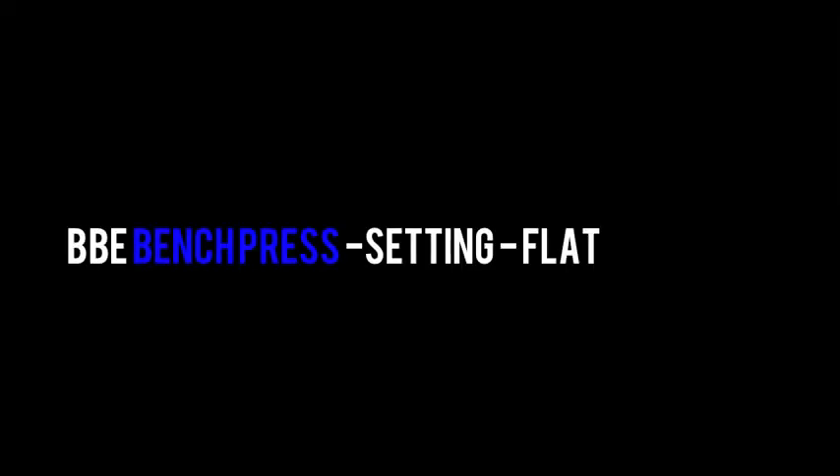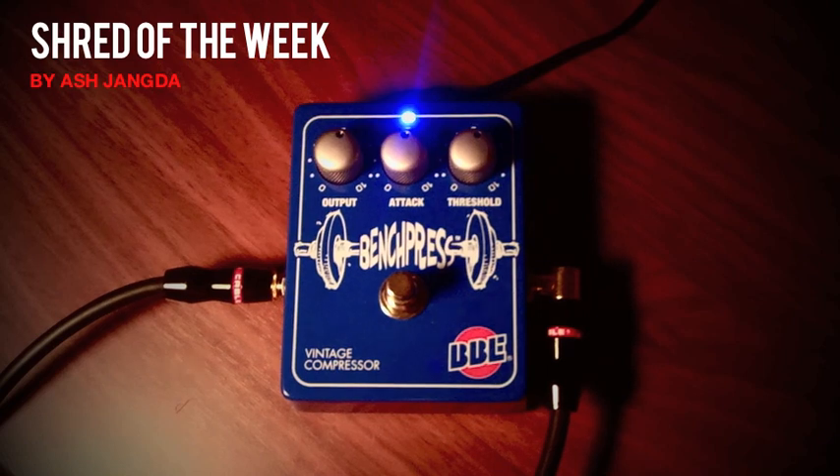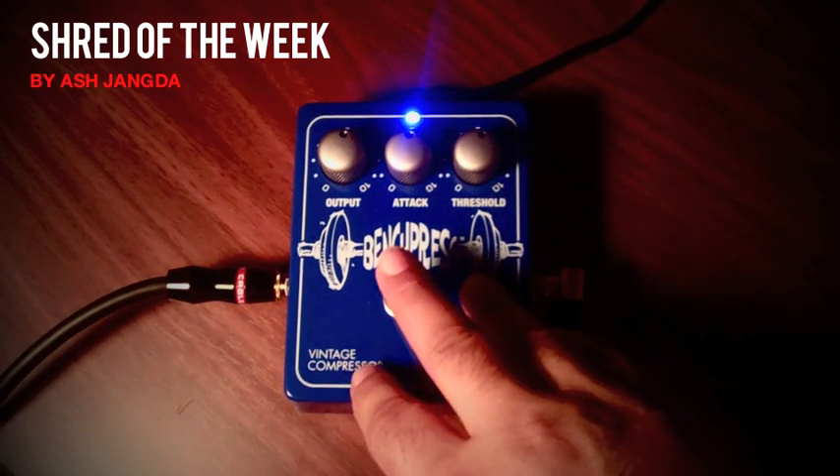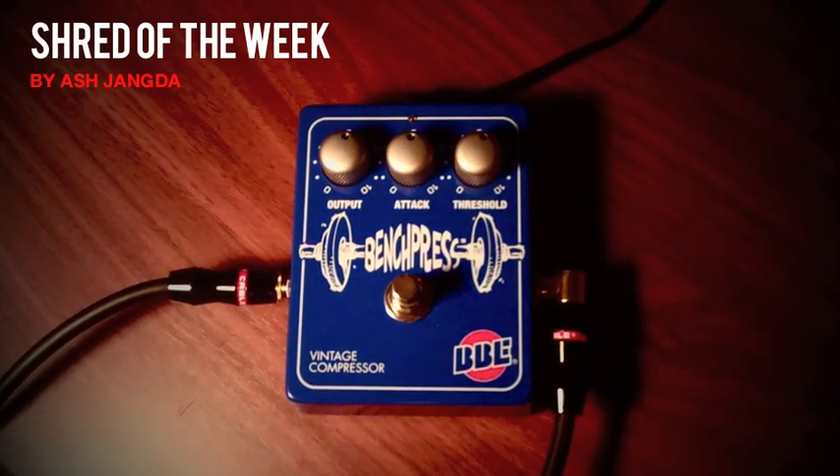Today I'm going to be playing through my G&L ASAT Special Telecaster, which has George Fulton pickups, plugged directly into the BBE Bench Press, which features true bypass, and going directly into Pro Tools through an interface.